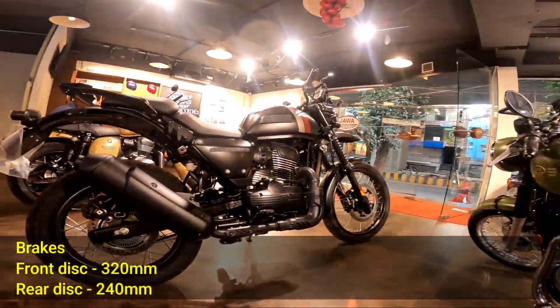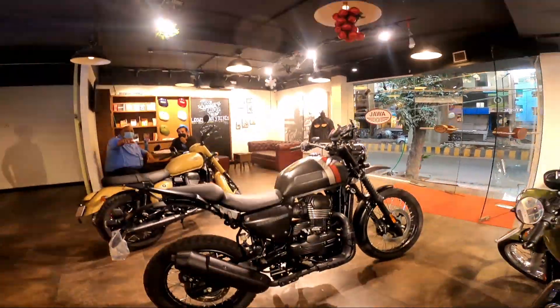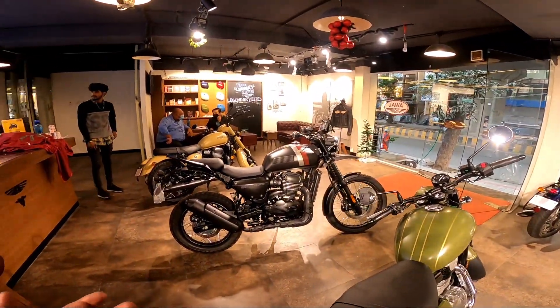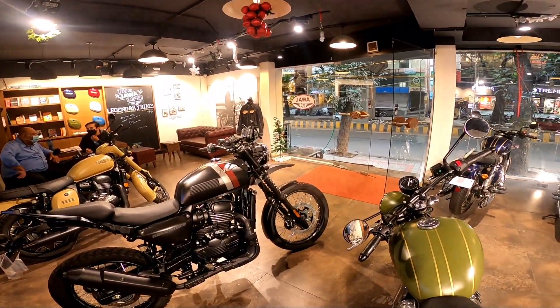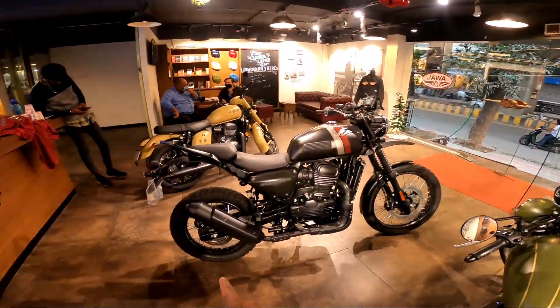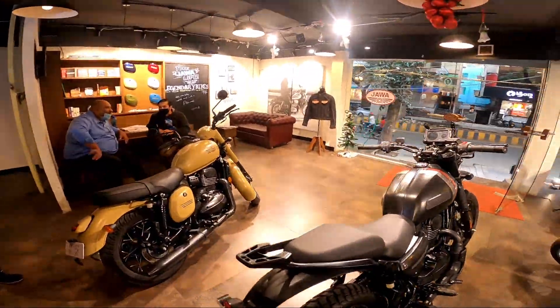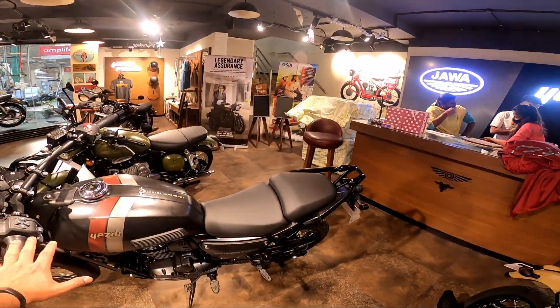As per industry standards, you get dual disc brakes — 300 mm at the front and 200 mm at the rear — with dual-channel ABS. The bike comes with three different ride modes which control how the ABS responds: Urban, Trail, and City. In Trail or Terrain mode, the rear ABS is turned off, so you can actually slide the rear completely.